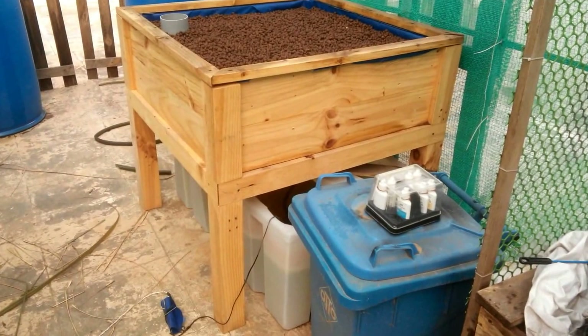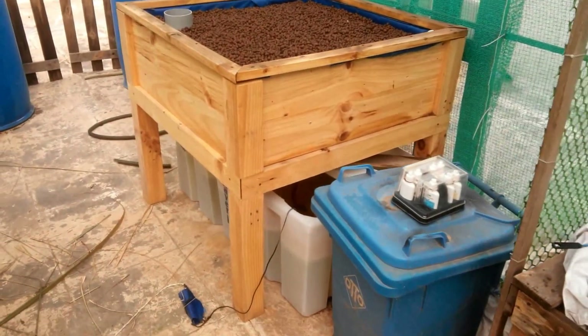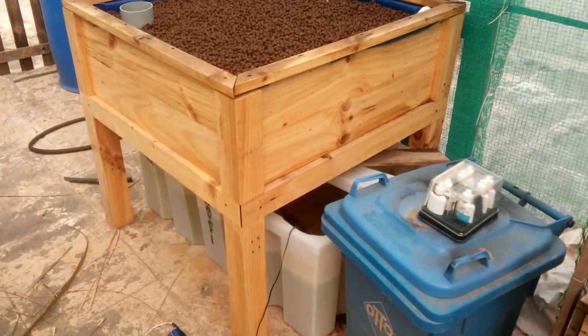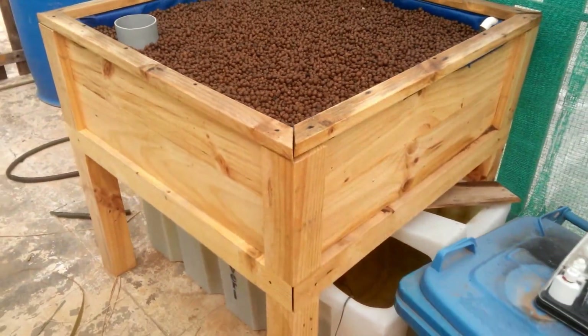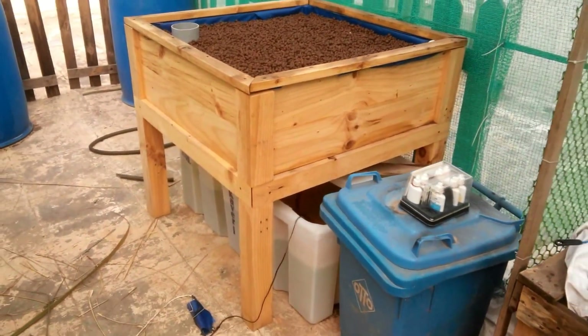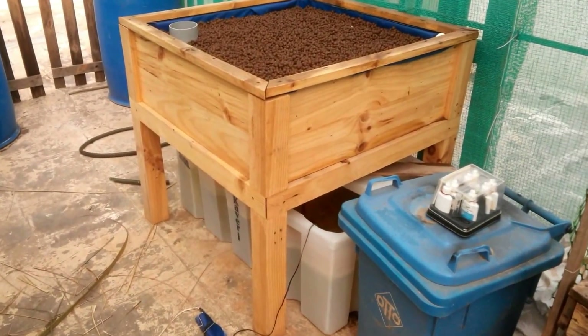It's actually been more than ten days after I installed this, because last week I was traveling and was not able to do the water test. After adding the goldfish, it's been about 12 to 13 days now. I'll do another reading and quickly tell you how the system is progressing.